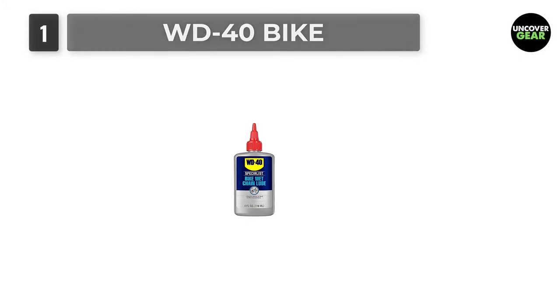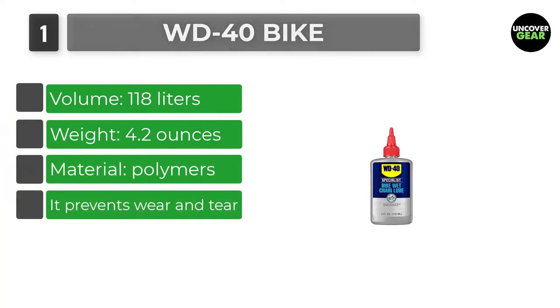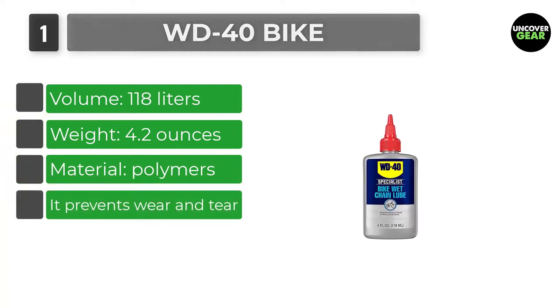Number 1: WD-40 Bike. If you're looking for a lube suitable for all weather conditions, the WD-40 Bike Lube is at the top of our list.